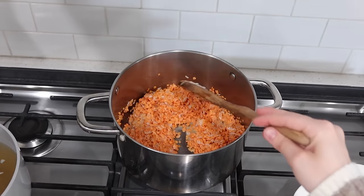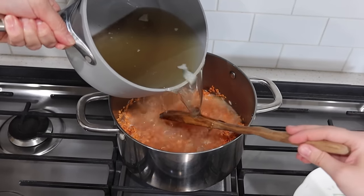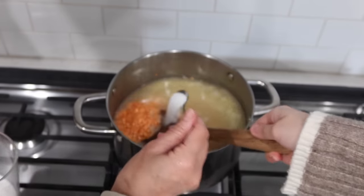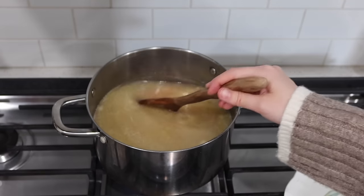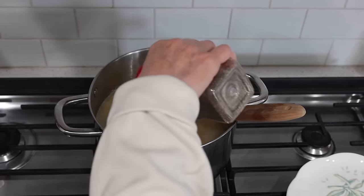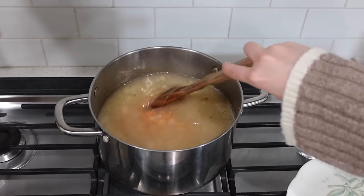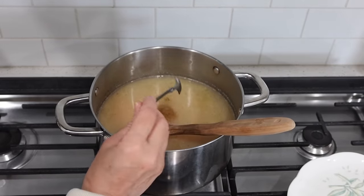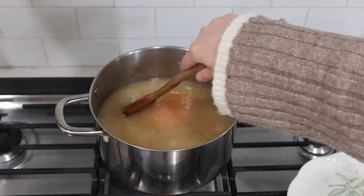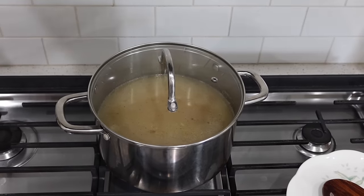For every cup and a half of lentils, you need five cups of liquid — any liquid you want to use. We just added about a teaspoon and a half of salt, but it really depends on how much you want. Add a little bit of black pepper, and taste as you go. Then add half a spoonful of cumin. After you do all that, cover it up and it's going to take about 30 minutes to cook all the way through — just keep an eye on it.